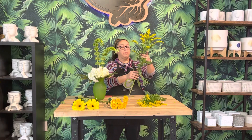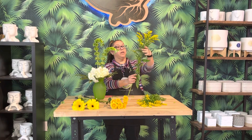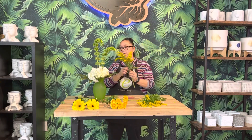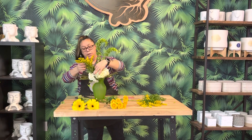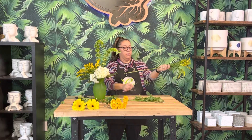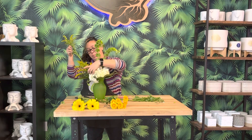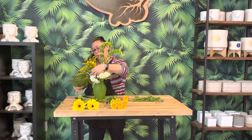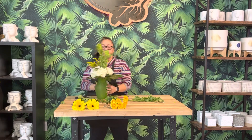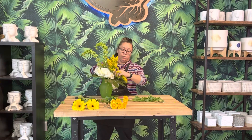Next we're going to go to our Solidago. Remember, no foliage in the water, so I'm just going to strip down all of that. Cut the stem like we do, and put it in the vase anywhere you want. We want the stems long and in the water to the bottom, but no foliage in the water. I'm putting this one right next to the first — just like the Bells, they're staggered a bit in height.